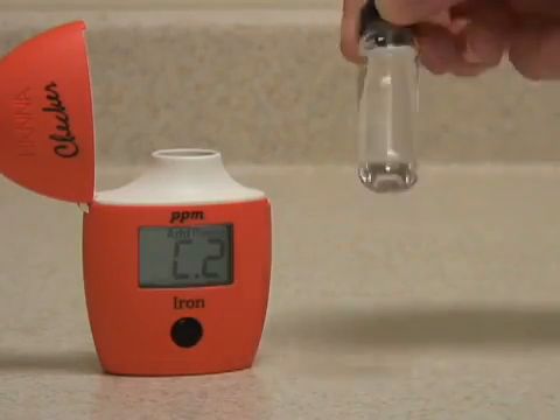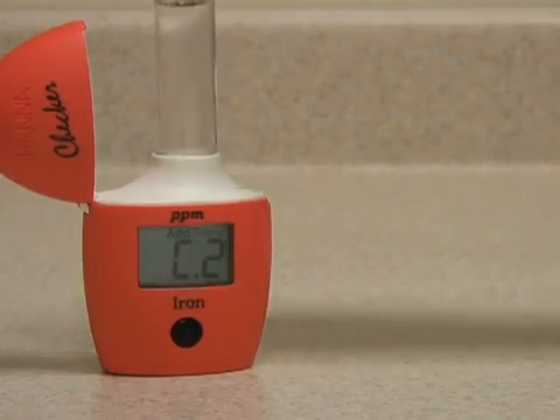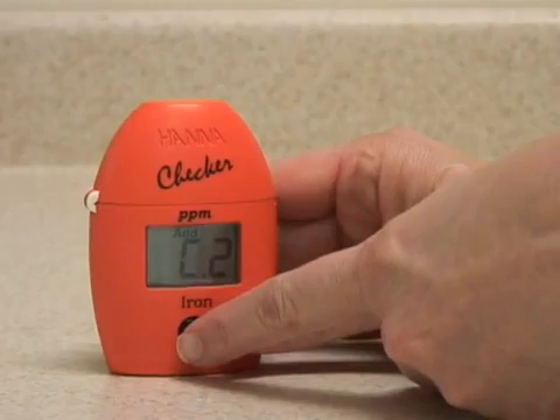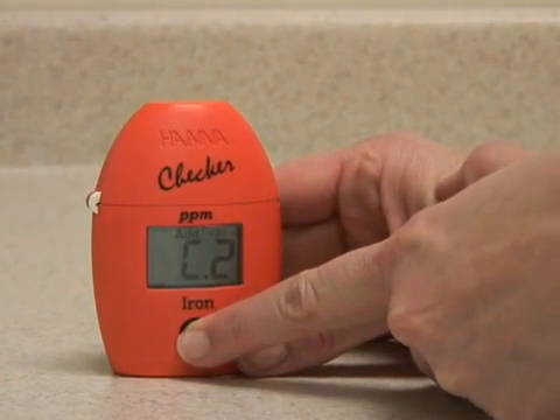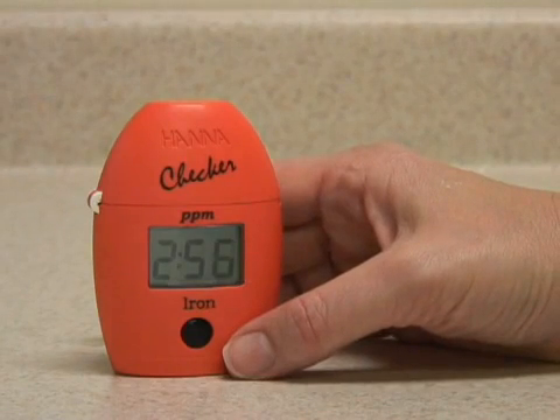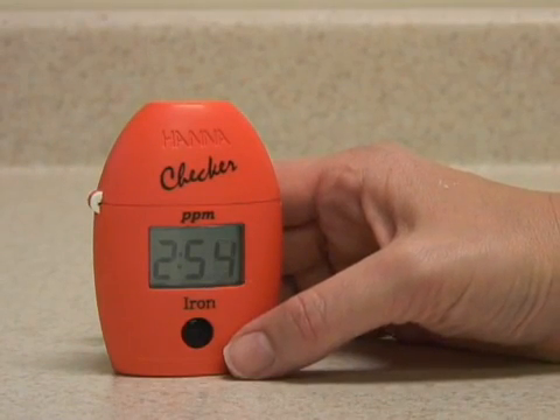When the reagent is dissolved, replace the vial in the meter, close the cap, and press and hold the button to activate the read timed function. The meter will now count down the three-minute reaction time and then analyze the sample.